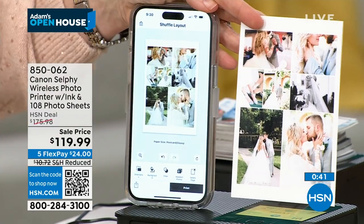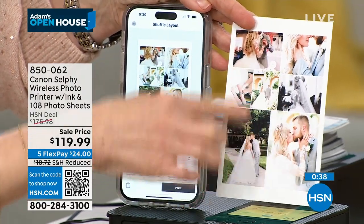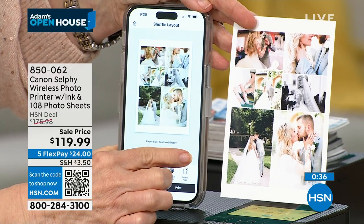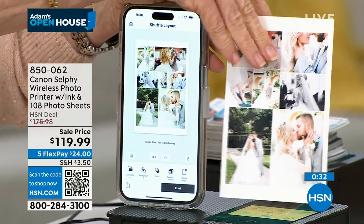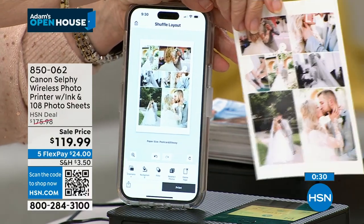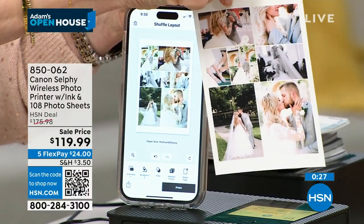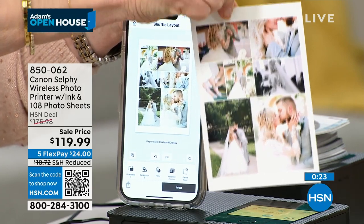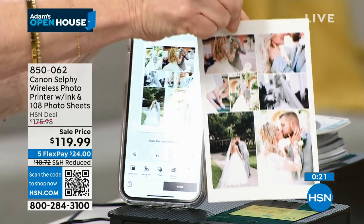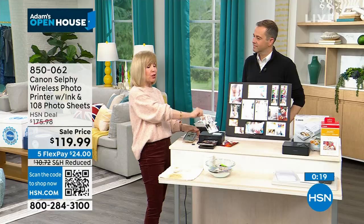While we were here, I went into my phone and made a collage. Remember, if you don't like the layout, just keep shuffling. You can add text if you want. If you're at a baby shower, wedding shower, Valentine's Day, football games, whatever event — college-age kids absolutely love this. If you're at a party, all you have to do is plug it in and everyone can print from their phone right on the spot.